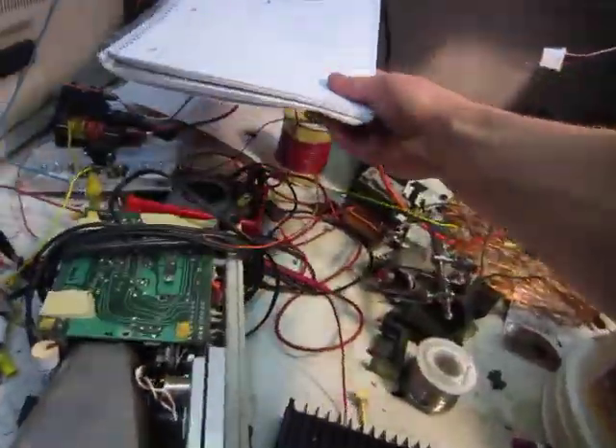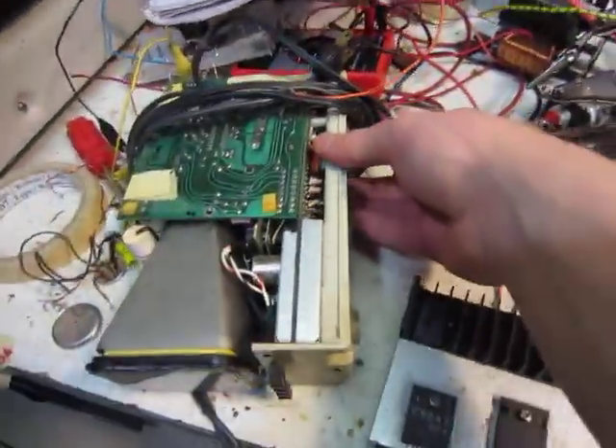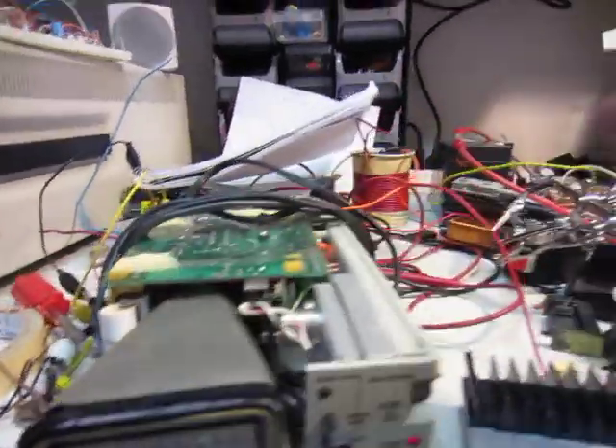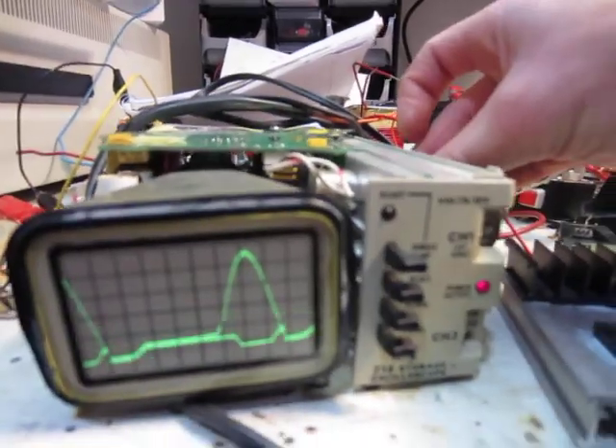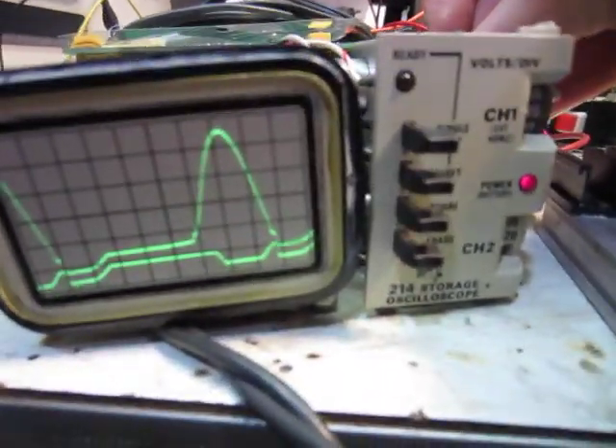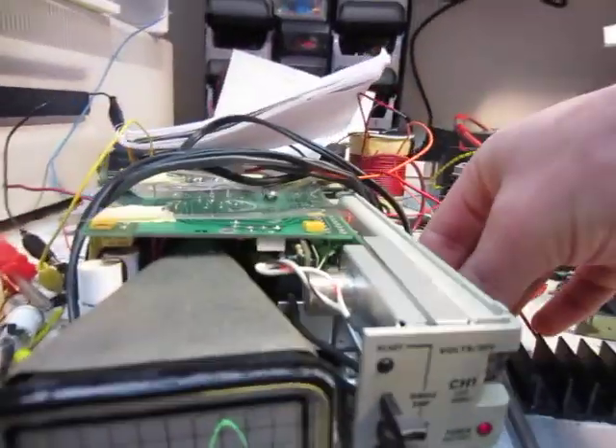I'll show you the waveform on my little scope here too. There we go — it's got a little bit of a loose power switch there. Basically the same signal as on the big scope, so yep, it works.